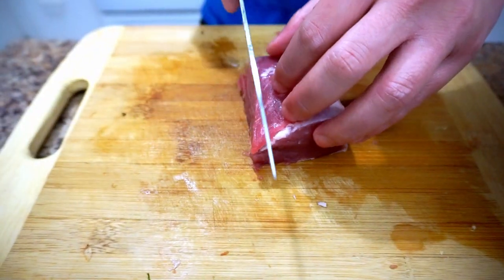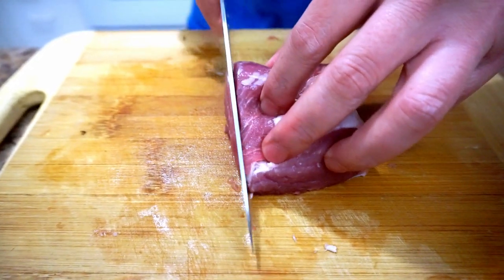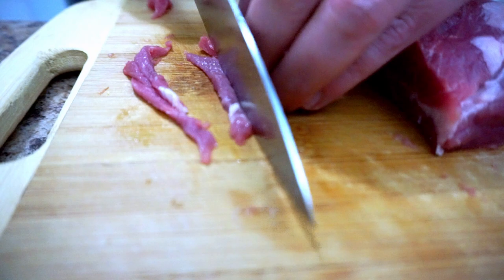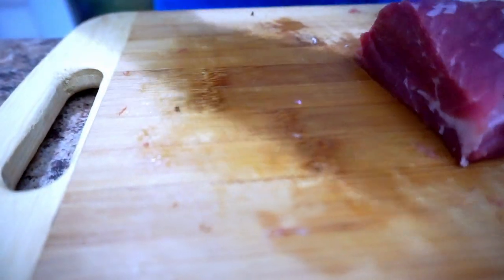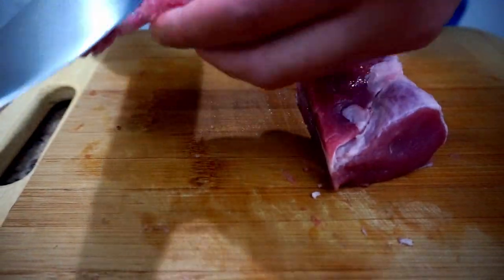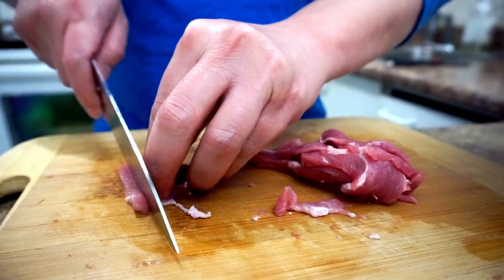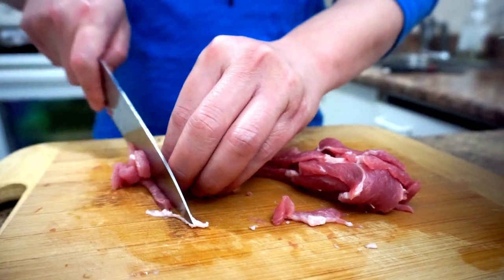For the pork, cut slices between one and two centimeters thick, then slice thinly again into matchstick strips, just like that. Transfer to a bowl for seasoning. Tip: to make your life easier, you can freeze the meat in the freezer for about 45 minutes before cutting.